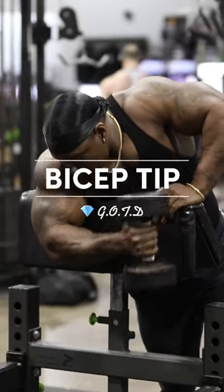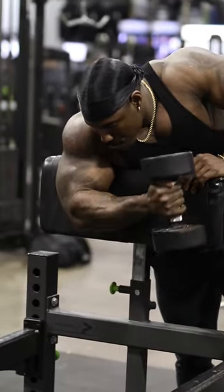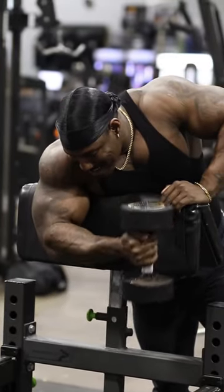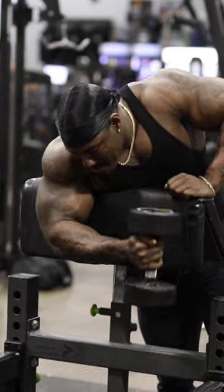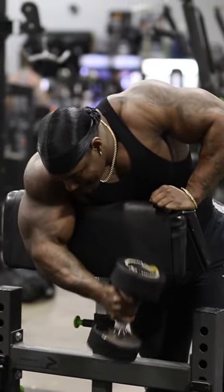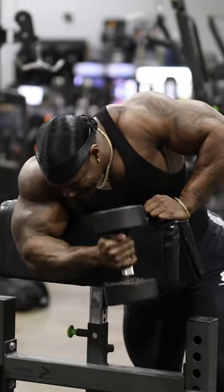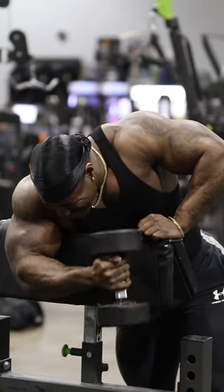Gym tip of the day! You know who here with the arm tip! Check me out. This right here is one of my infamous arm workouts that I love to incorporate in all my bicep training. But this is my baby. I really don't show too many people this right here. But today I feel obligated to give y'all a little something because it's the holidays. You know what I'm talking about?